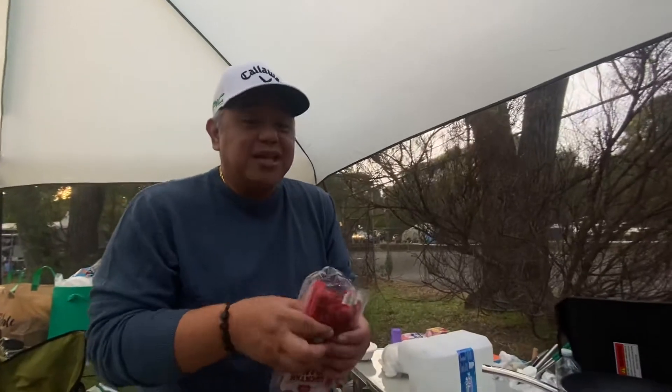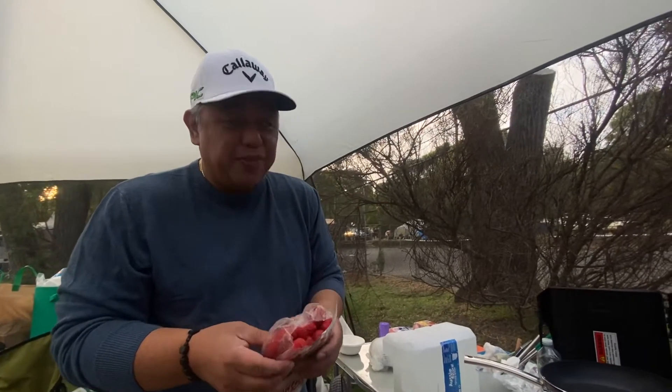Hi, good morning guys! Welcome to Lizelle's Venture YouTube channel. It's a great morning here in Bremer Bay.